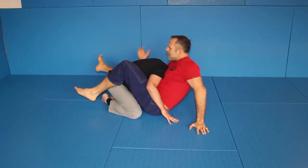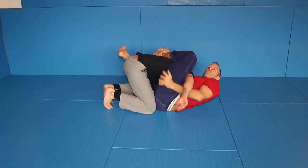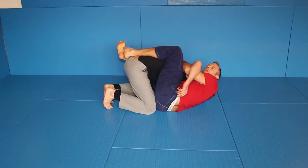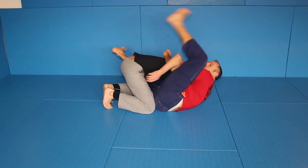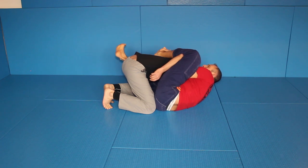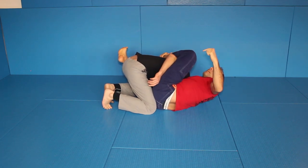Under hooks control — this arm goes for double under hooks control. You can hold here for life. Now you push with your left arm a little bit to the inside, come up and come over the elbow. That's all you need, over the elbow. You grab your leg with your right arm and you get out the other one.